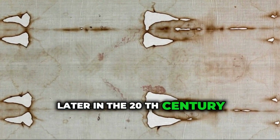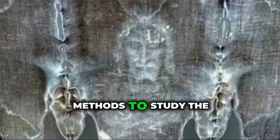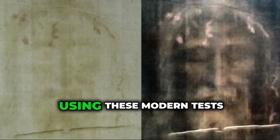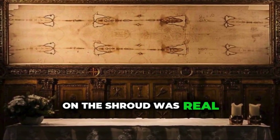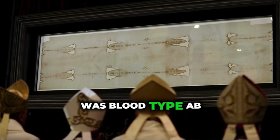Later in the 20th century, scientists were able to use better tools to look at the Shroud. They used forensic methods to study the stains that looked like blood. They wanted to know if it really was human blood and if they could identify the blood type. Using these modern tests, scientists made an interesting discovery — they found that the blood on the Shroud was real human blood. Even more interesting, it was blood type AB.